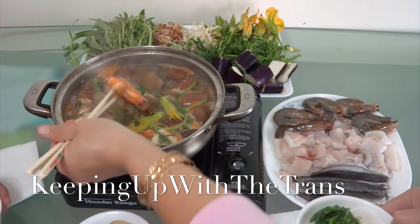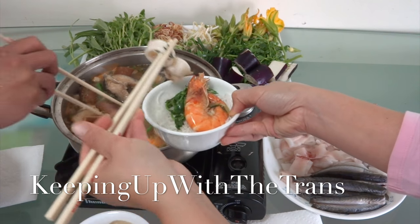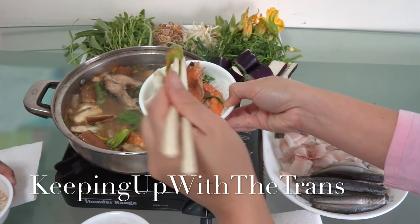Thank you so much for watching. I hope you like this recipe. If you do, please don't forget to thumbs up and subscribe. I will see you again — bye bye!